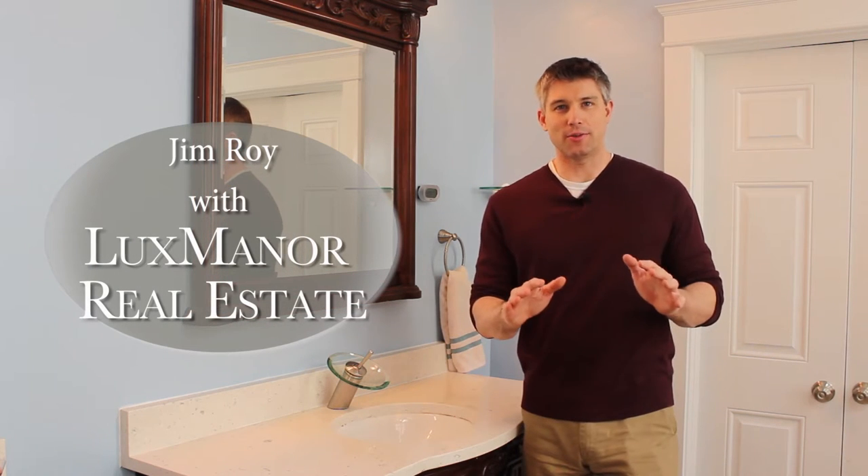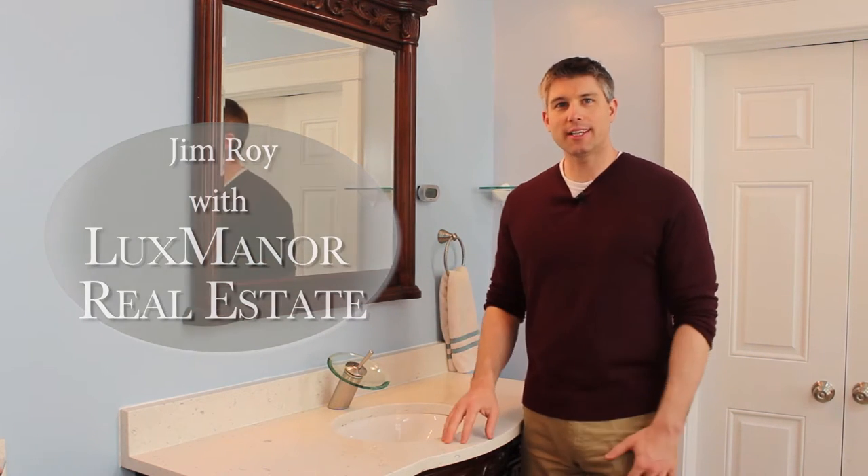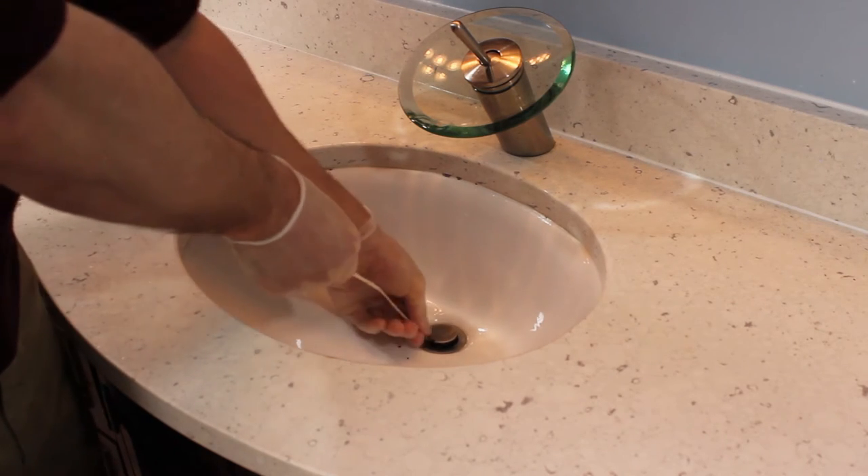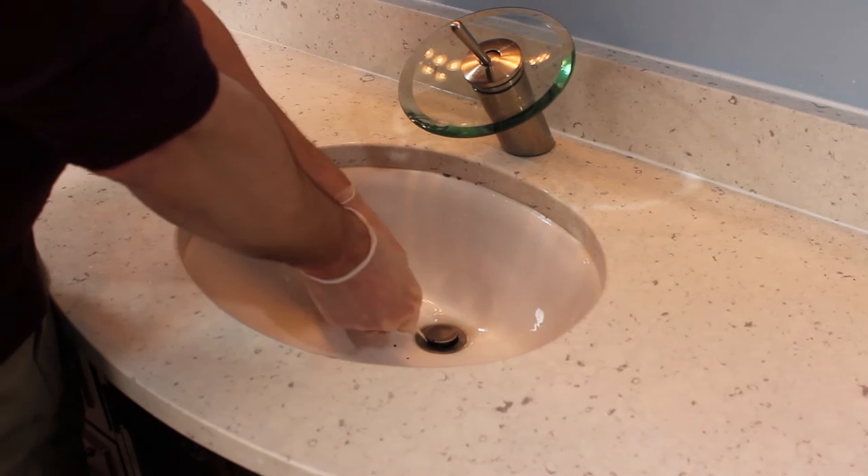Hello everyone, Jim Roy here with Lux Manor Real Estate. Today we'll look at clearing a sink drain. The type of snake shown here works without removing the stopper and is great to remove certain clogs like hair.